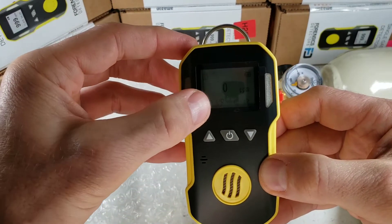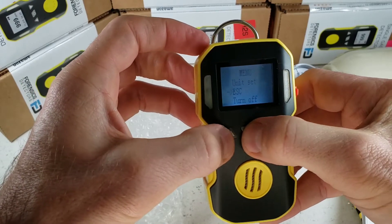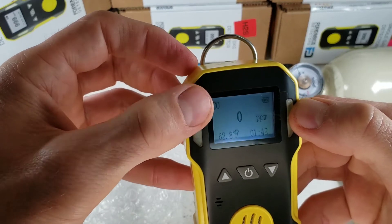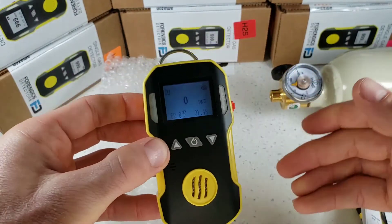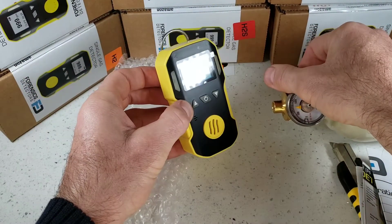Looking at the screen, we have our temperature digital meter, the time, and the battery level indicator. At the top left, of course, we have the target gas always displayed so we never forget what we are detecting. This is an instantaneous reading — whatever is shown on the main screen is the actual level that the sensor is reading.